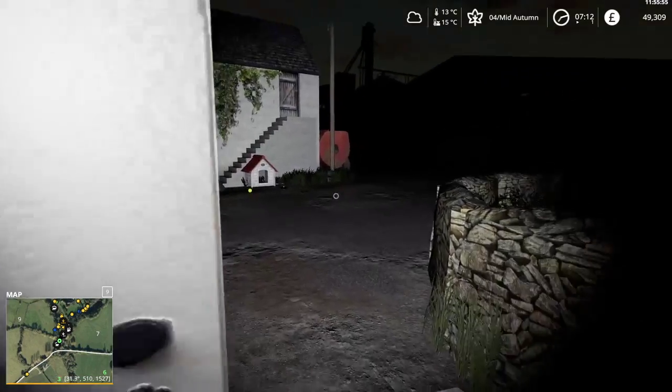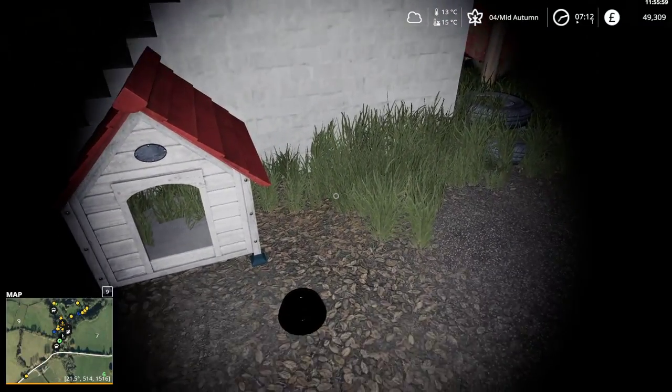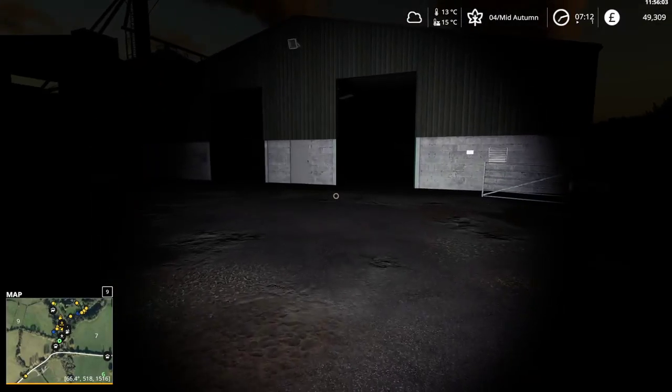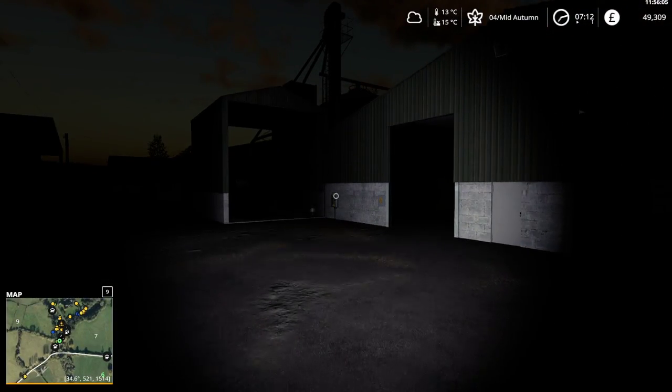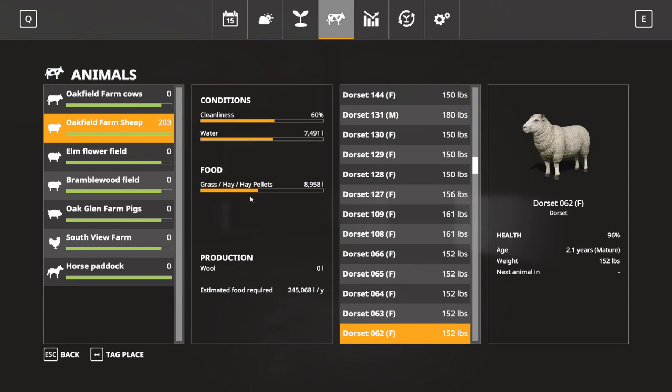It's pitch dark outside. Hi puppy, have food. How are the sheep feeling today? The sheep are feeling kind of more hungry. So I'll go get some hay bales — that looks like at least two.